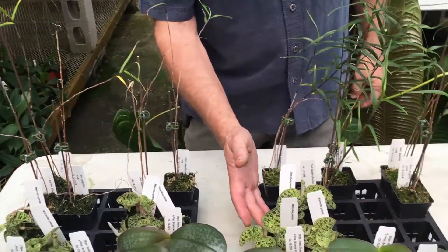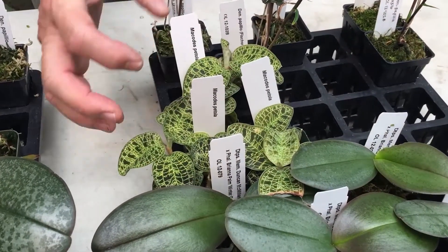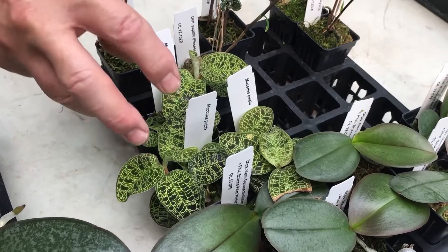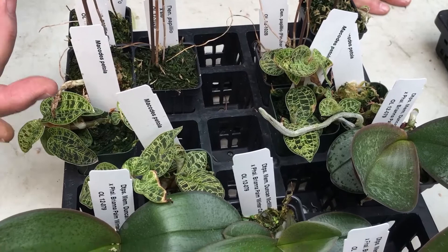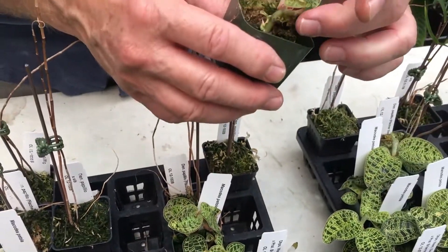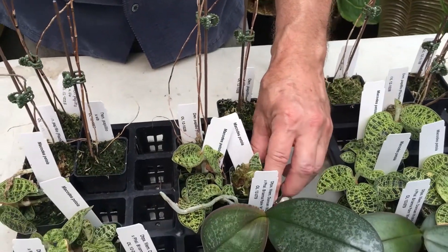We'll look at these Macodes petola — a terrestrial orchid from Southeast Asia. Beautiful leaves. Notice how this side has a greater number of growths, wider and bigger leaves, and there are a few plants here that really look good. On the other side, they have actually declined. There are a couple that are okay, but they're not as big as the other group side by side. This particular plant has not done well at all — you can see it's rotted at the base.